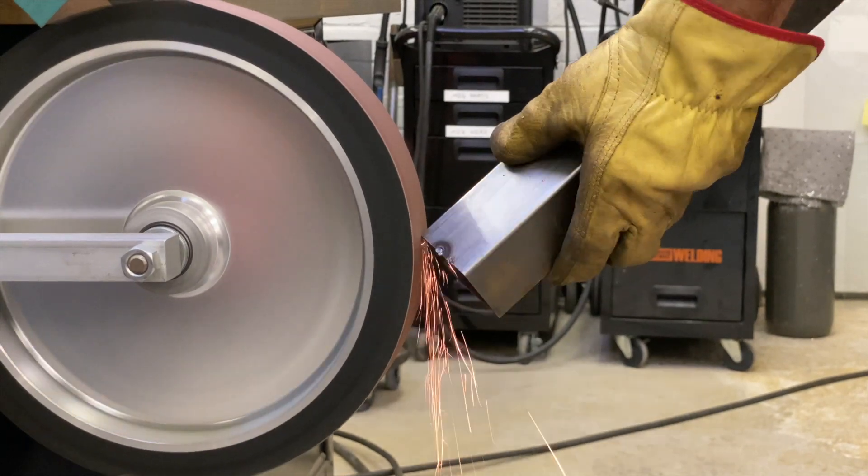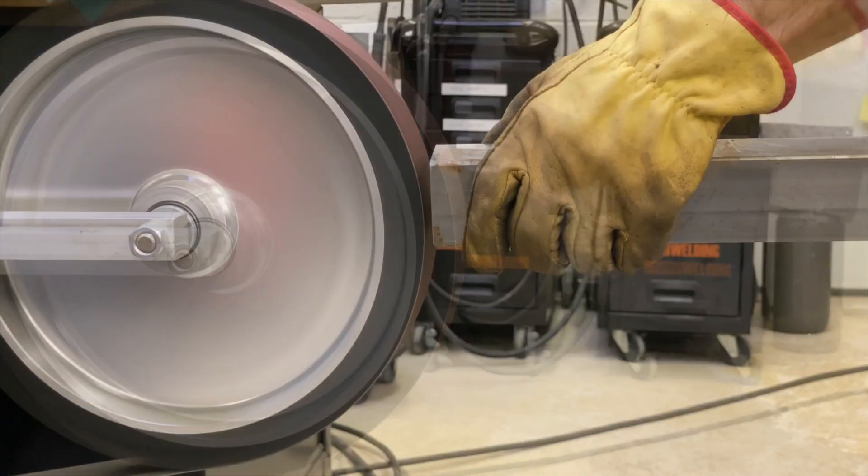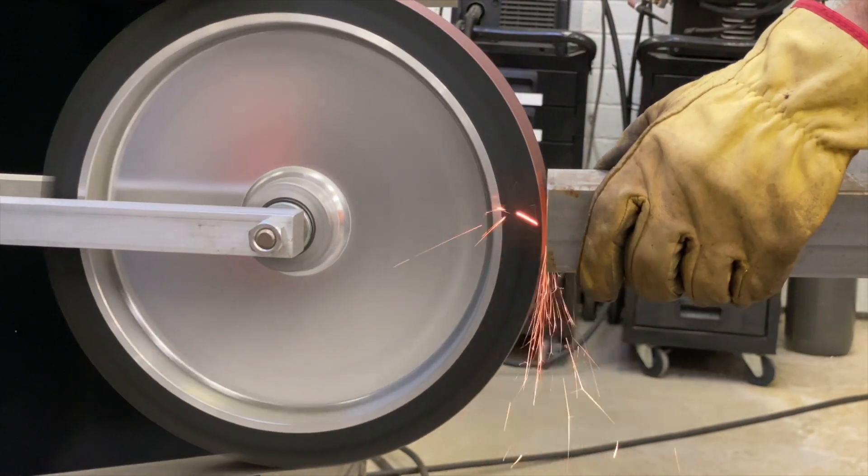We happen to have all the materials for this on the rack as scrap extras in the shop, so I literally had to buy nothing to make this.